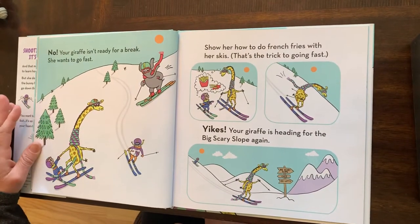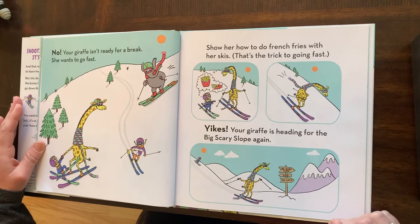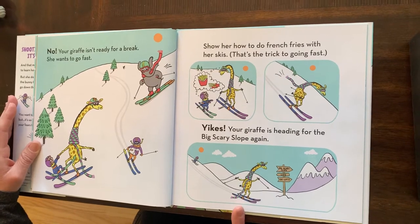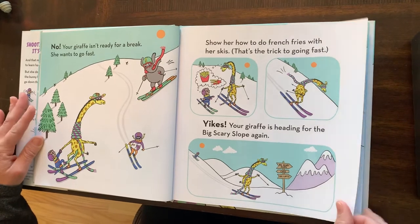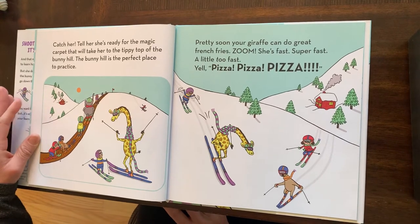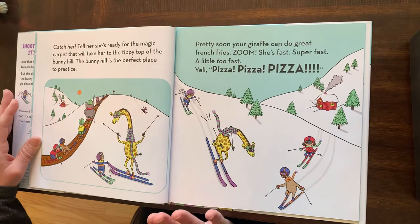Your giraffe isn't ready for a break — she wants to go fast. Show her how to do french fries with her skis. That's the trick to going fast. Yikes! Your giraffe is heading for the biggest scary slope again. Catch her. Tell her she's ready for the magic carpet that will take her to the tippy top of the bunny hill. The bunny hill is the perfect place to practice.